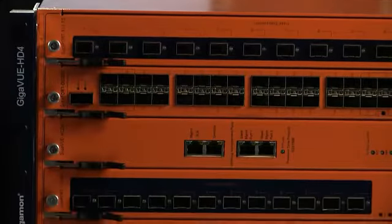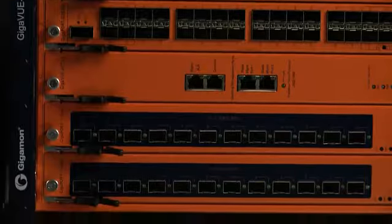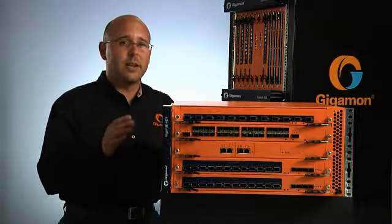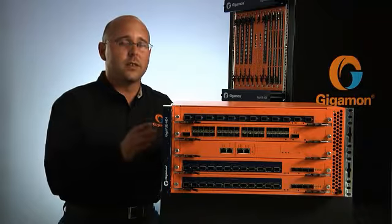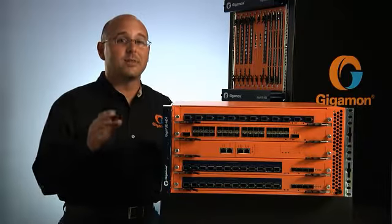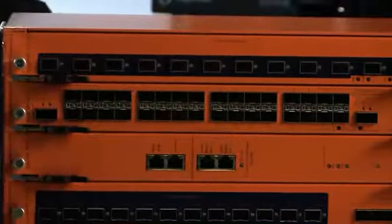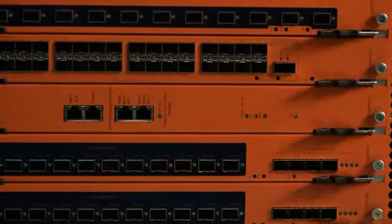The four card slots of the Gigaview HD4 are fully compatible with all H-Series line cards. A card can be transferred from one unit to another, enabling flexibility for customers as they expand or upgrade their environments and infrastructures. As a forward-looking appliance, the Gigaview HD4 traffic visibility node advances computing by addressing key issues within today's faster-speed networks.